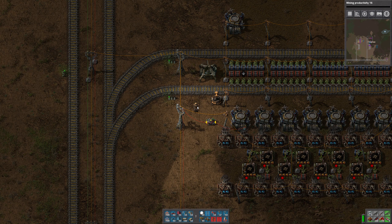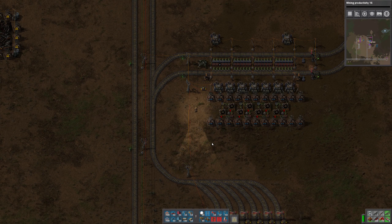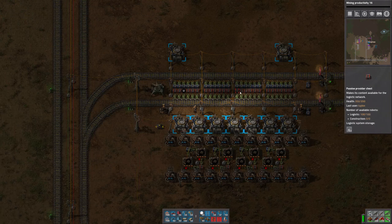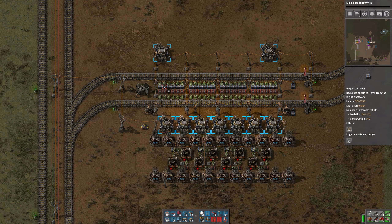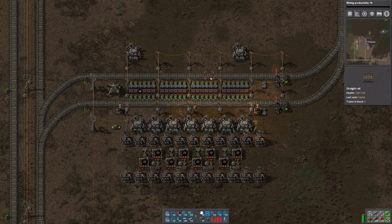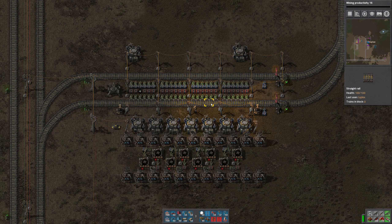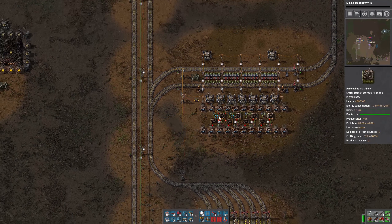Hi everyone, this is Tuplex. Welcome back. I've been redesigning the train station that I did in the last episode. You may recall that I had set it up with an unloading station for each of the three ingredients — steel, plastic, and copper — and then another train station to take the finished low density structures out. After putting that together and giving it more thought, I came up with a design I like a little bit better.